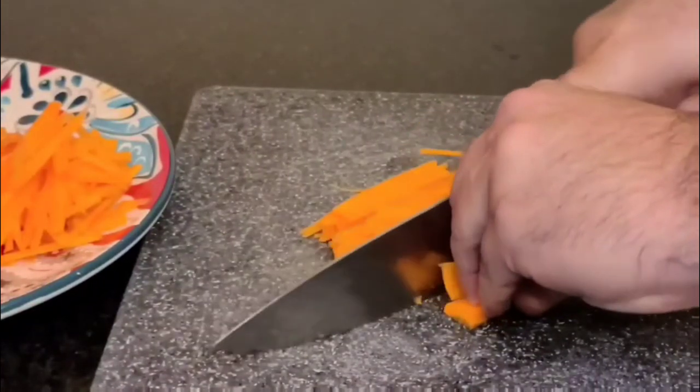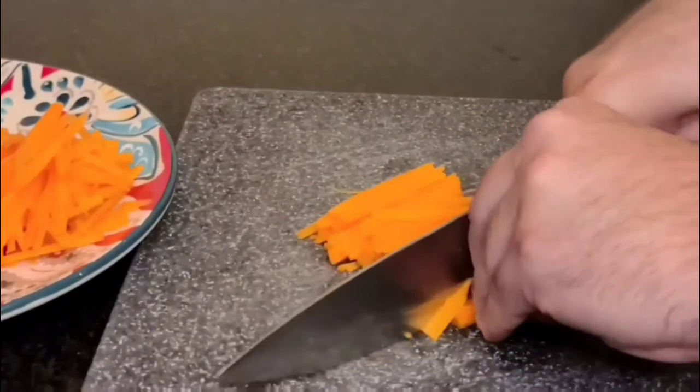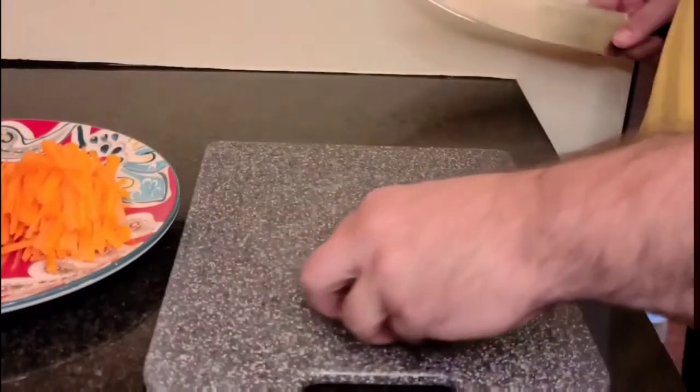You don't need to buy a food processor — I got you. Go ahead and just buy a knife.